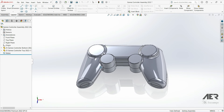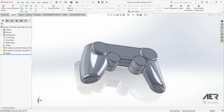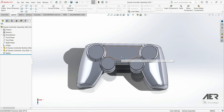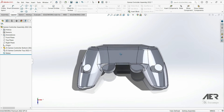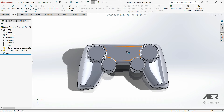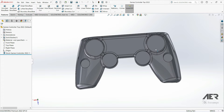Welcome back to our channel. This is how we previously left our controller model — we've got the two halves with a nice split along the middle. In this video we are going to add some ribs to the top part, and in the next one the corresponding ribs to the bottom part. Let's open this top part by clicking on it and pressing 'Open Part.' Before we add the ribs, we want to add the screw holes so we can screw these two halves together.